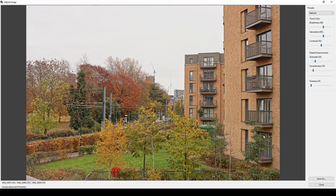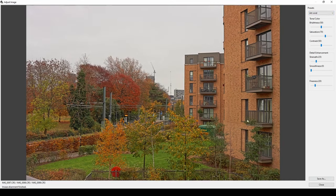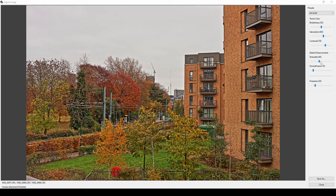You've also got preset options: Art Standard, Art Vivid, Art Bold, and Art Embossed. Art Vivid is quite cool but a little too saturated — you can always drop the saturation down afterwards. Art Bold makes everything incredibly saturated and detailed. Art Embossed gives a faded, embossed look. You can try the presets and then make your own manual adjustments on top.